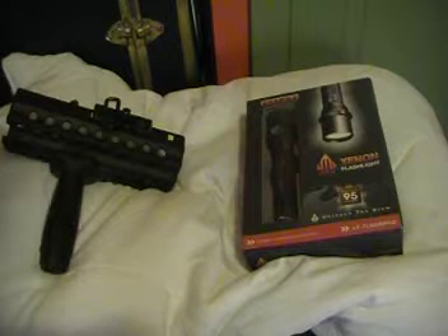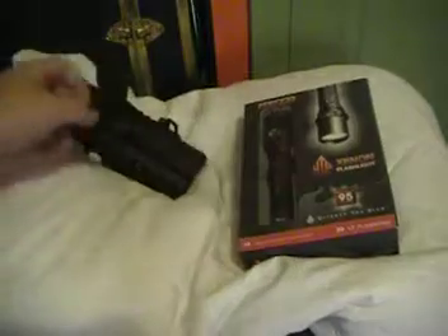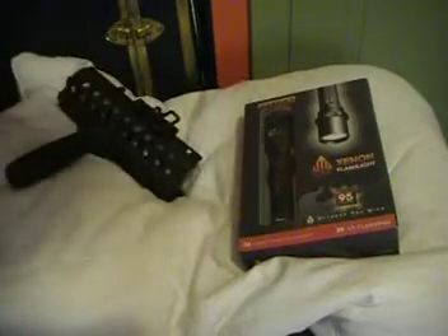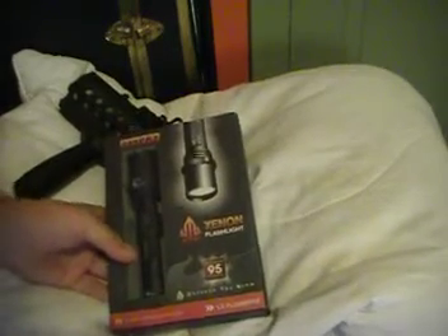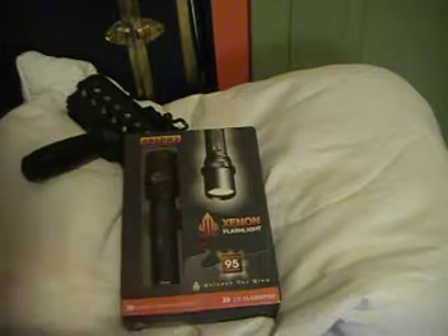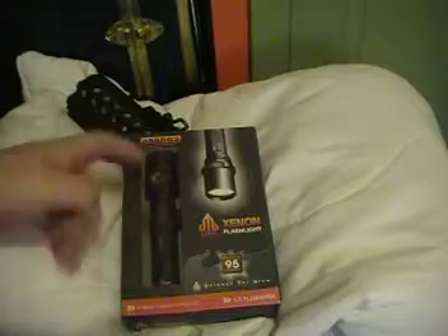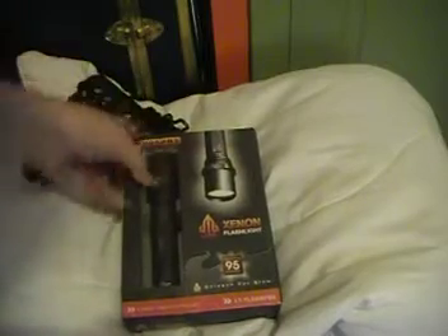Hey YouTubers, today I have an airsoft unboxing for you. I got the front rails from my M4 right here — if you remember from before, I still haven't fixed my stock. I just bought this; it came literally 30 seconds ago via UPS with my brother's pistol. It's the UTG Exxon flashlight — 95 lumens, combat flashlight, model 099 PR2. Let's just open this up.